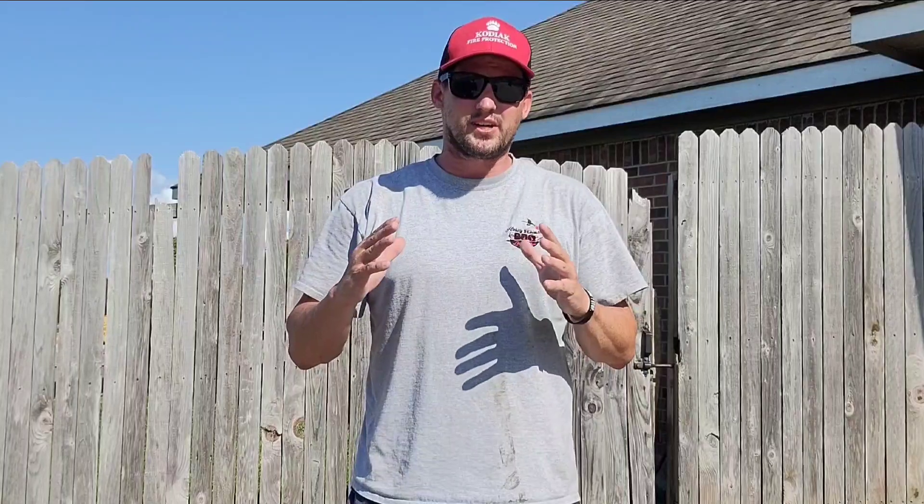After we wrapped that brisket, it started raining. Just to recap: we wrapped it at about 154 degrees internal — anywhere from 154 to 170 depending on where we were in the brisket. We went ahead and kept cooking that brisket to an internal temperature of 200. It was probe tender, cooked from around 250 to 300 degrees on the cooker. Now it's been resting in the oven at 170 degrees for about two hours. It should be extra juicy, extra tender — I'm excited to see what it looks like. Let's get in the kitchen and slice it up.